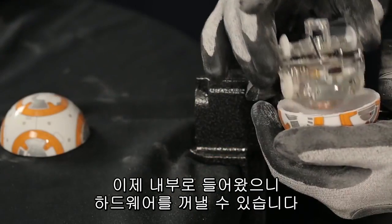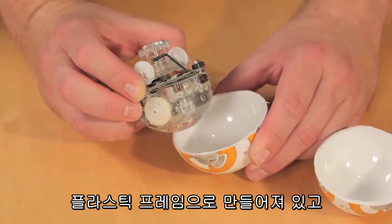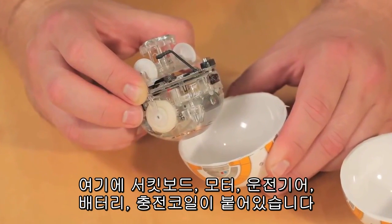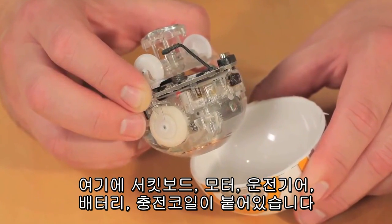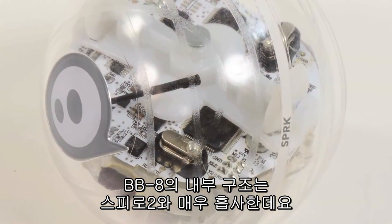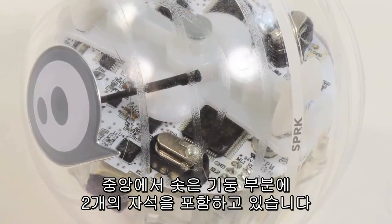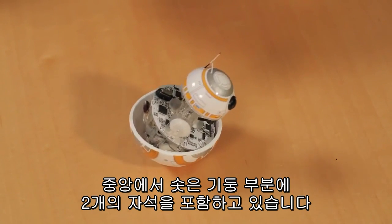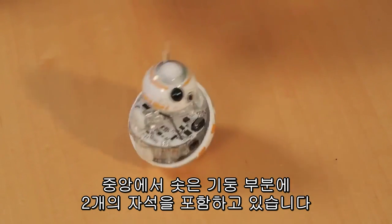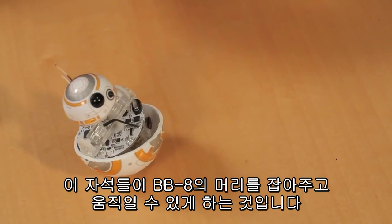Now that we're inside the BB-8 shell, we can lift out the internal hardware, which is comprised of a plastic frame to which the circuit board, motors, drive gears, batteries, and charging coil is attached. The internal design of the BB-8 is very similar to that of the Sphero 2, with the addition of the mast, which extends up from the center of the frame and contains two magnets. These magnets are what hold the BB-8's head in place and allow it to move.